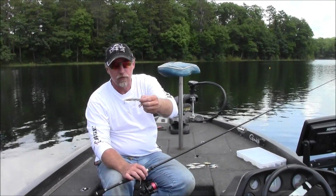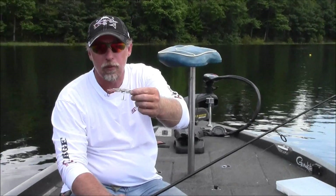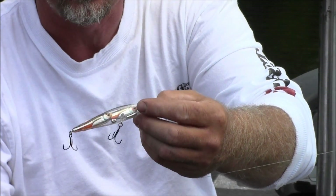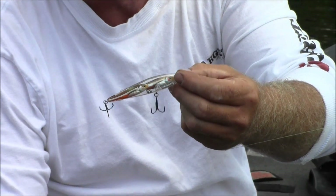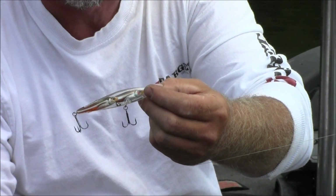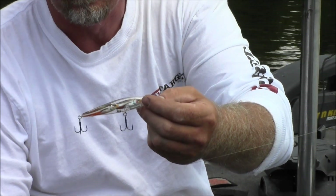One of my favorite baits is the Bait Ball by Koppers Live Target. It comes in various colors and mimics the young-of-the-year bait. Joining this for 2015 will be the new Bait Ball Junior, available in a lipless version and in different sizes.